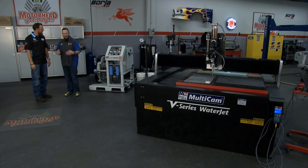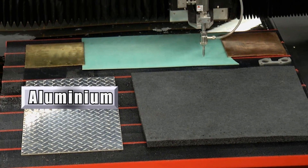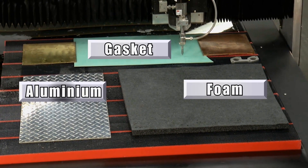That's pretty serious stuff. You're telling me 55,000 PSI — I'm seeing what looks to be aluminum, gasket material, and foam on there. You're telling me the same machine is going to cut all three? Absolutely. Why don't you push the button? Let's get started.